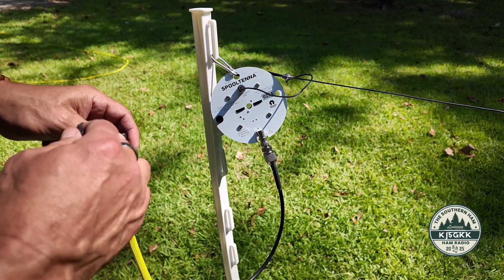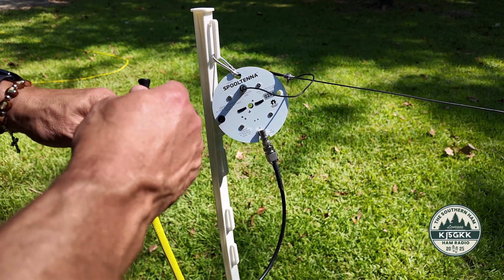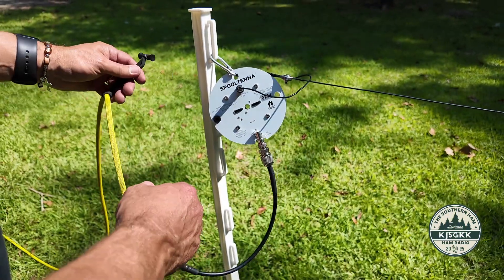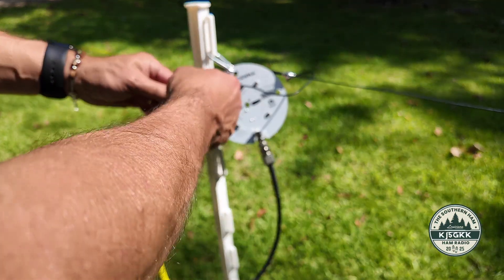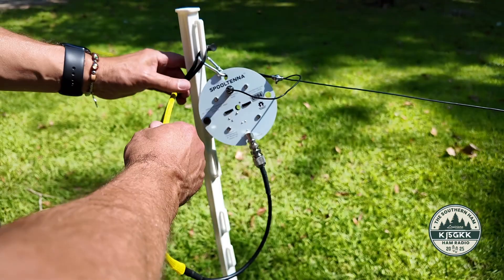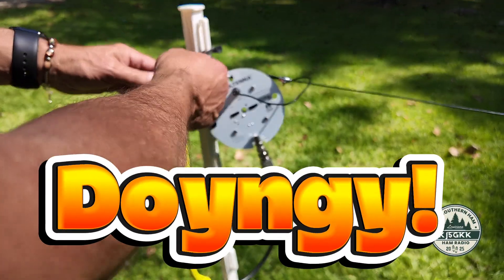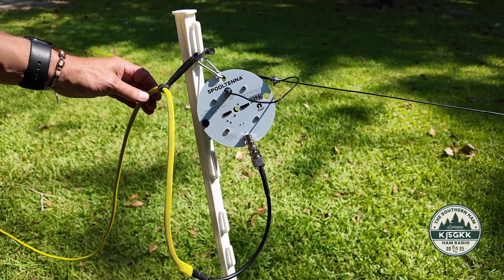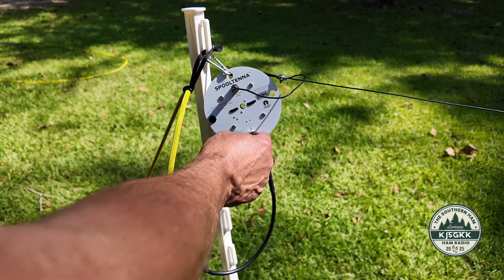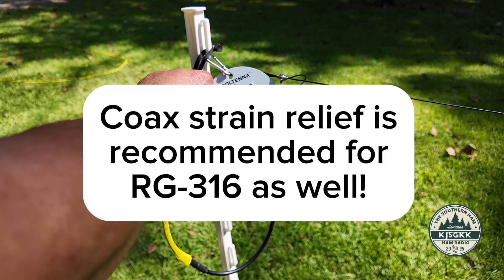But anyway, we talked about strain relief with regard to the radiating element — we're also going to incorporate strain relief with the coax. I don't want anything pulling against that BNC connector. So I'm going to take this BOGO tie to provide strain relief against the heavier coax pulling on the BNC connector.